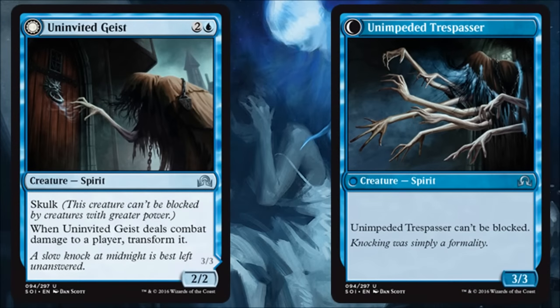Uninvited Guest transforms into Unimpeded Trespasser. If you can flip this card it's a house — a 3/3 unblockable is annoying, it's a clock, and your opponent's going to have to deal with it. It doesn't seem super hard to transform: it only costs three, it's a 2/2 that Skulks, so it just has to do damage to a player. I like this card in limited — I'm going to be very happy to play it in most cases. Throw a little equipment on this and it gets even better once you flip it. Maybe there's some standard play in the right deck, just because it's something your opponent has to answer.